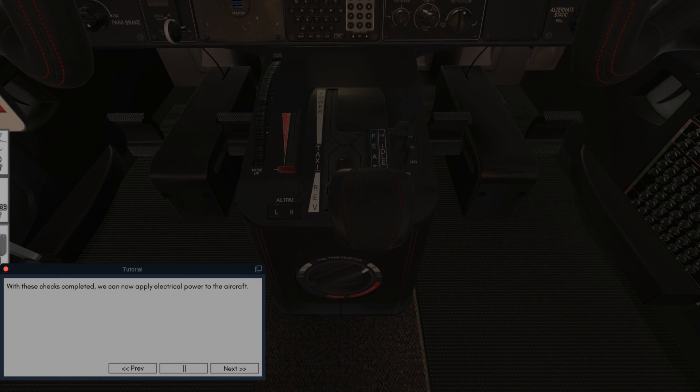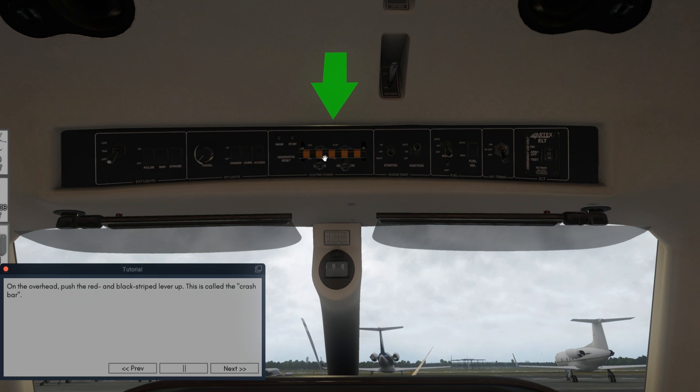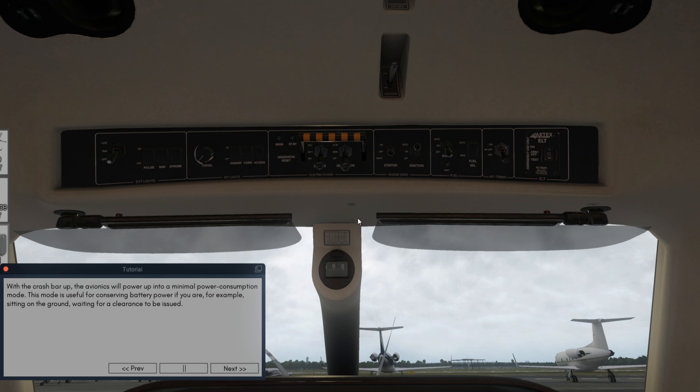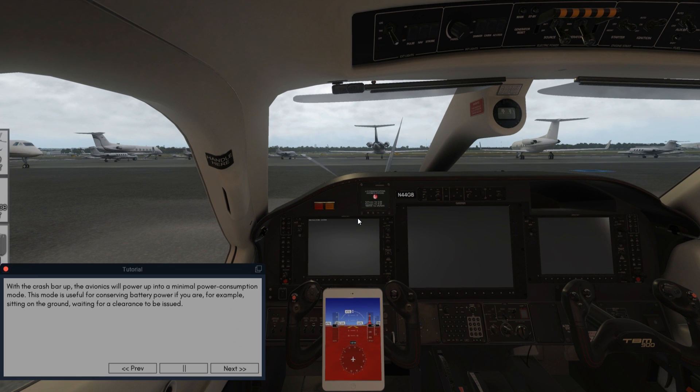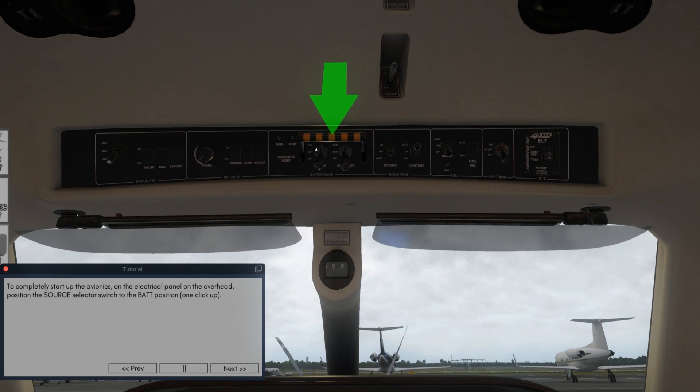With these checks completed we can now apply electrical power to the aircraft. On the overhead, push the red and black stripes lever up — this is called a crash bar. With the crash bar up, the avionics will power up into a minimal power consumption mode. This mode is used for conserving battery power if you are, for example, sitting on the ground waiting for a clearance to be issued. In a few moments a pair of red and yellow push buttons above the PFD will illuminate accompanied by an aural chime. These are the master caution and master warning attention getter buttons. To cancel the alerts and silence the chime, press both buttons. To completely start up the avionics, on the electrical panel on the overhead, position the source selector switch to the BAT position. Let's give the remaining screens a moment to start up.